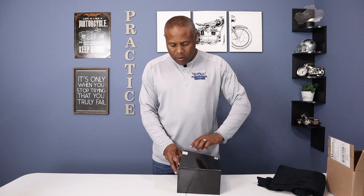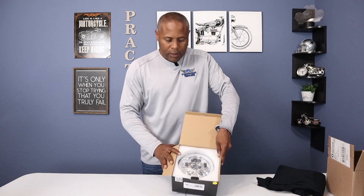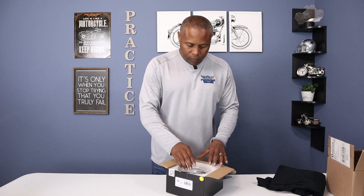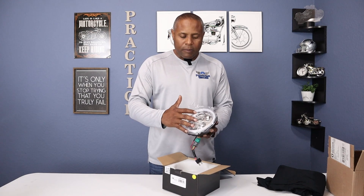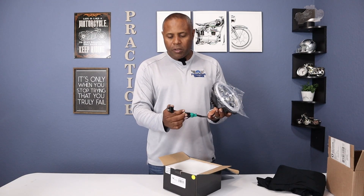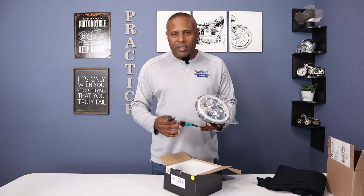Let's see what's here. It has a really nice package — the light sits in foam to keep it from being broken when you receive it. It also comes with a protective film on the glass to keep it protected. It's just plug and play; you have an adapter that plugs into the adapter on the bike, and that should really be it. So we're going to go out, install this, and see how it looks.